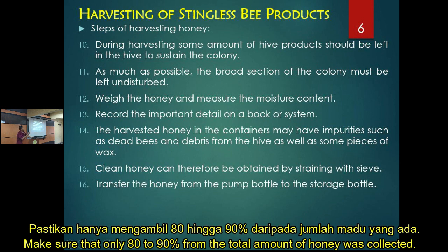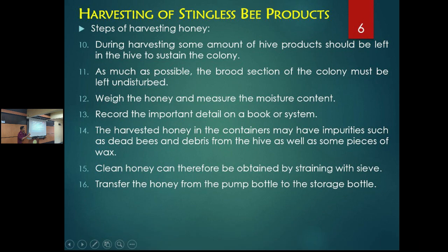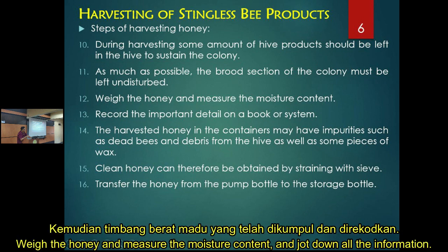During the harvest, only take 80 to 90 percent of the honey, especially during the dry season when the colony will depend on its food storage to sustain itself. It is very important not to take everything — you must spare some for the colony.